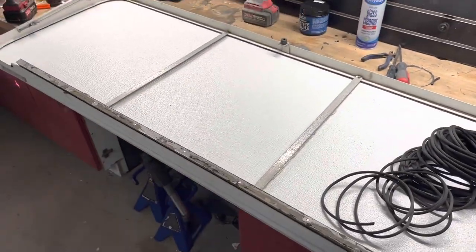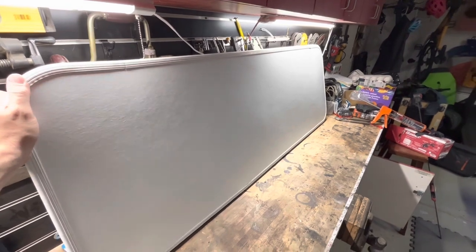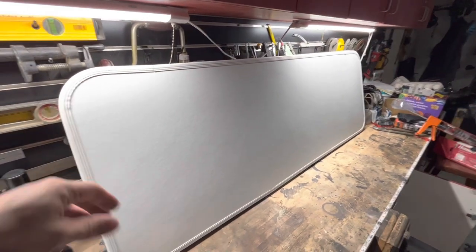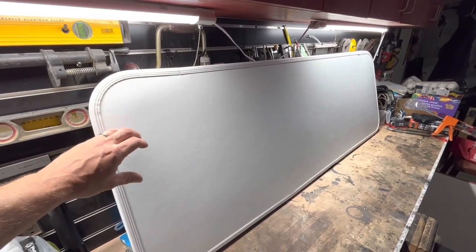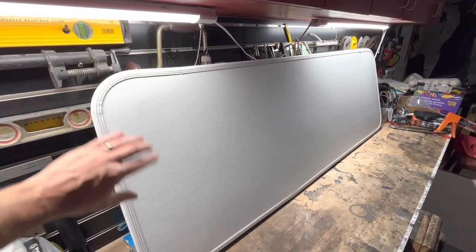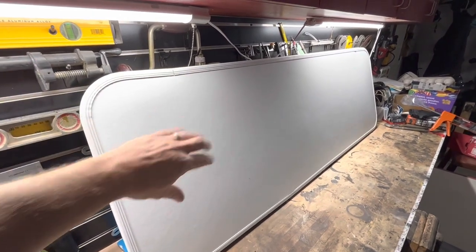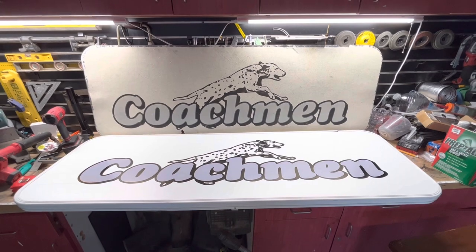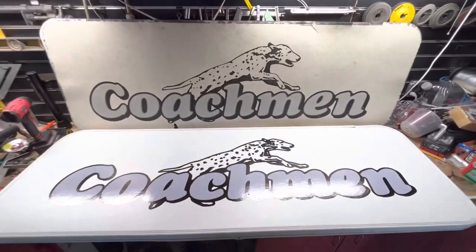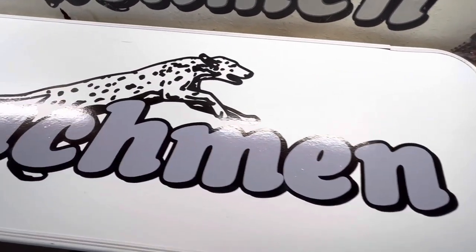Put it all back together — it's much more rigid than it was with the old one. It definitely feels like it's going to stand up. I'm not sure if this material is designed for UV rays, so I'll have to wait and see if it holds up to the elements. I ordered a new Coachman sticker on Etsy, put that on the outside, and put it back on the trailer. Got the Coachman sign on — looks pretty good, got a few bubbles in it, but didn't come out too bad.